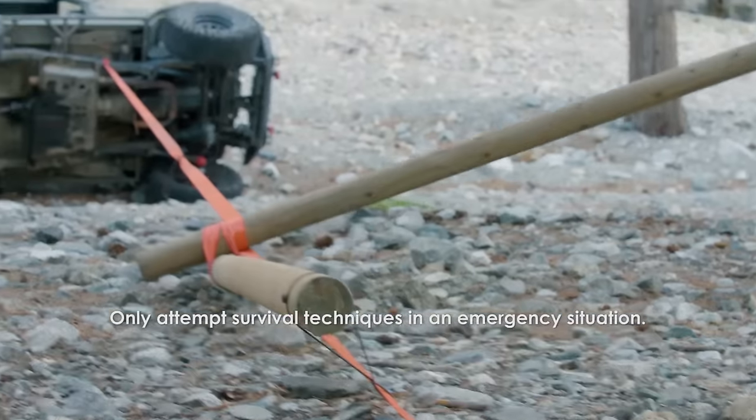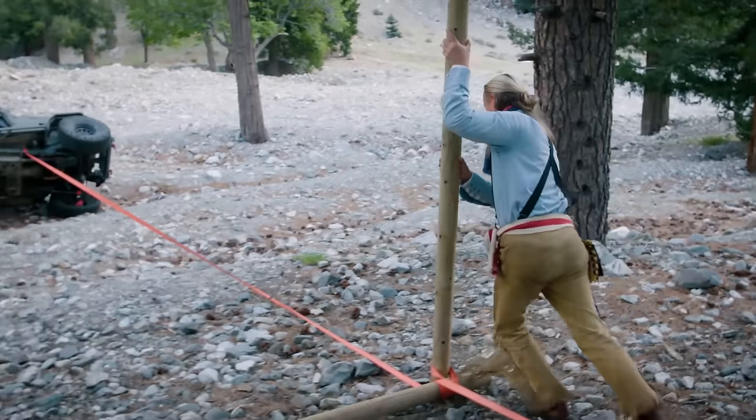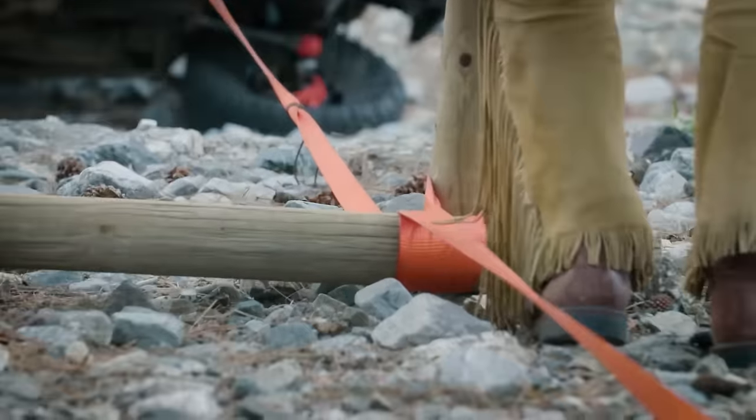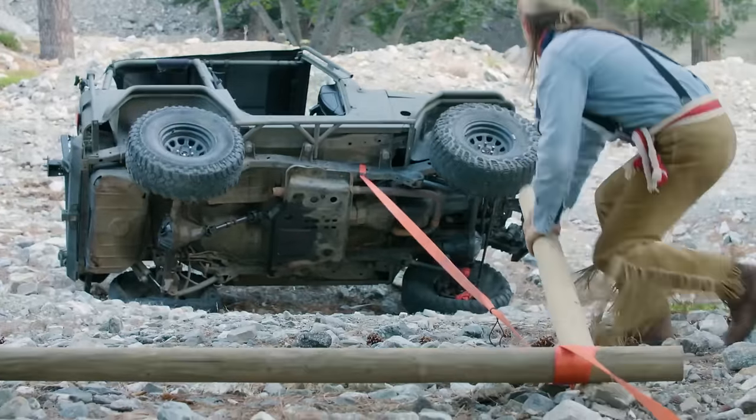I'm going to take and flip my winch over. Every time I push the lever pull, it wraps the strap around the winch pole one rotation and pulls the Jeep about 12 inches closer.